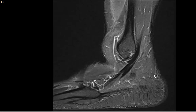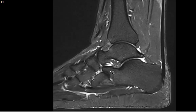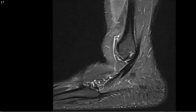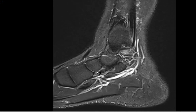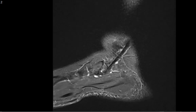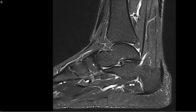I turn to the calcaneus. This here is the calcaneal tuberosity, this is the calcaneal body, and this is the anterior process of the calcaneus — the marrow looks preserved. The cuboid looks great. The navicular — we'll come back to it — but there's an os navicularis with marrow edema within it, and minimal marrow edema along the median eminence of the navicular. We'll return to that on the axials.